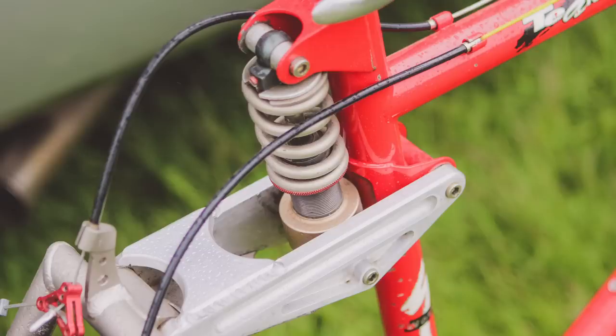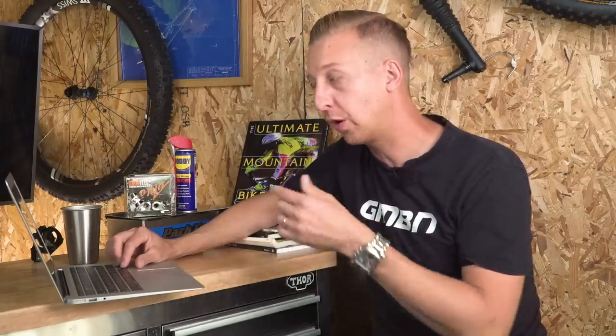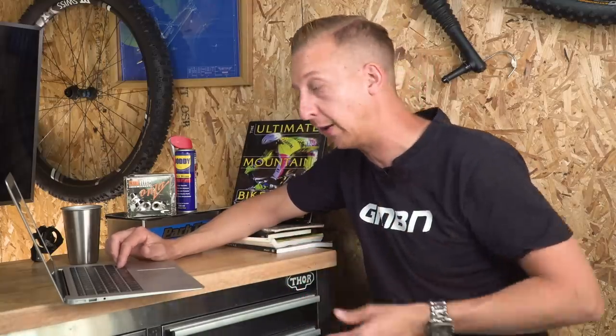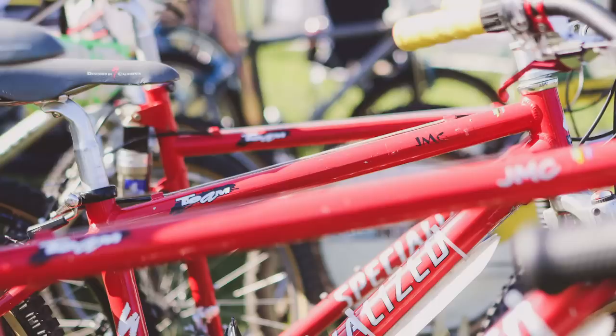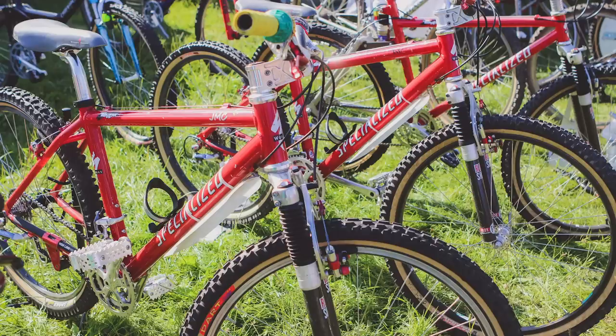Specialized basically owned the FSR technology and had to license it to other bike brands. It was quite common at the time for other brands to be using it because it was a simple system that worked very effectively — like the GT LTS used a very similar system. Later in the late 90s the LTS design was phased out, which could be a coincidence or just down to their newer iDrive-style system. JMC was like an enormous figurehead for mountain biking in the UK, and this particular bike was stunning. After looking at his Kamikaze bike, I went over to see the guys at Retro Bike — the collection of bikes they had was overwhelming. They had two of Jason's other bikes: his regular trail bike, which he also used for downhill racing, and his famous slalom bike.